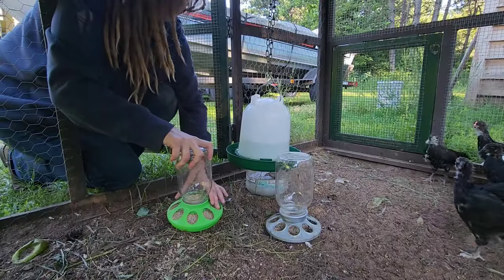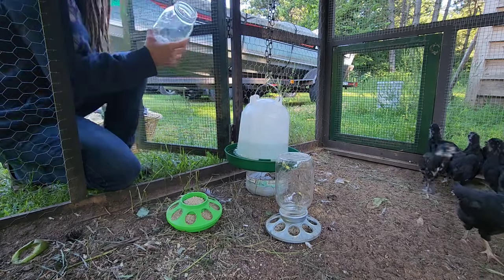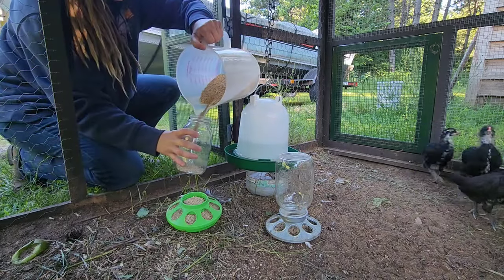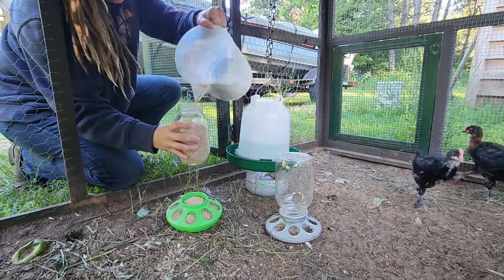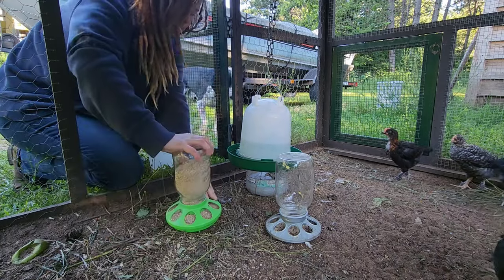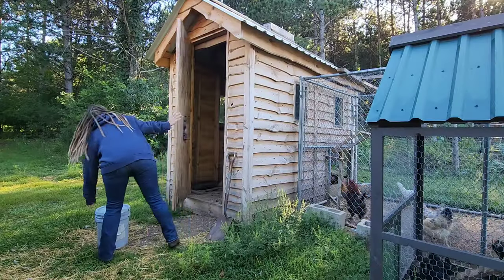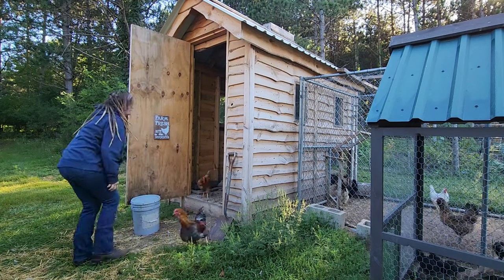A typical morning off doesn't start any bit later than a work day does. I typically get up at about 4 and I grab a cup of coffee, settle down on the recliner with Chuck and start editing my video for the vlog for the week. Once I'm done with that, I get to regular homestead chores like feeding the chicks and letting everybody out to go free range.